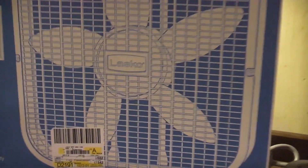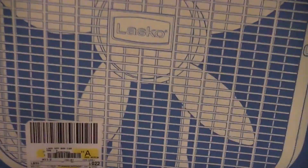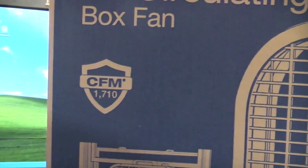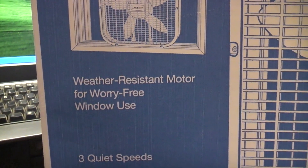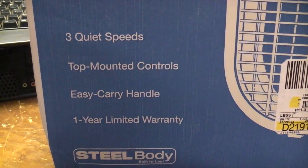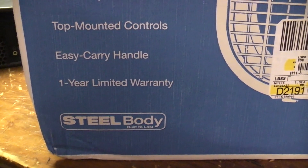He claims that these fans move 8,000 CFM, but I really find that hard to believe. The box says that it moves 1,710, and you know that the box is over-exaggerating. This is the Lasco air circulating box fan, supposedly moving 1,710 CFM. It has a weather-resistant motor for worry-free window use, three quiet speeds, top-mounted controls, easy carry handle, and a one-year warranty.